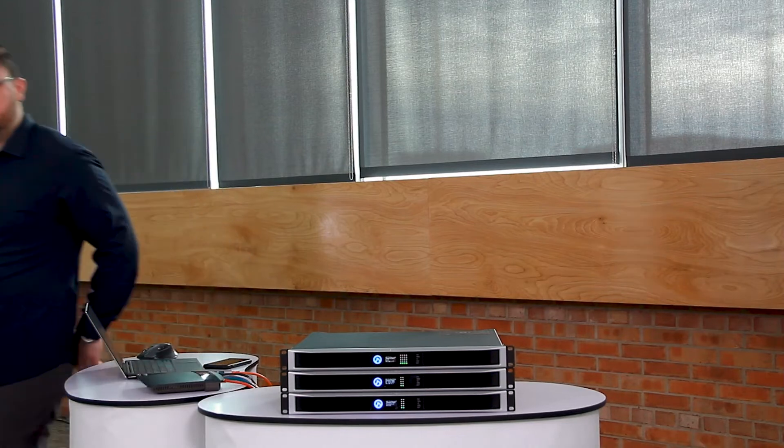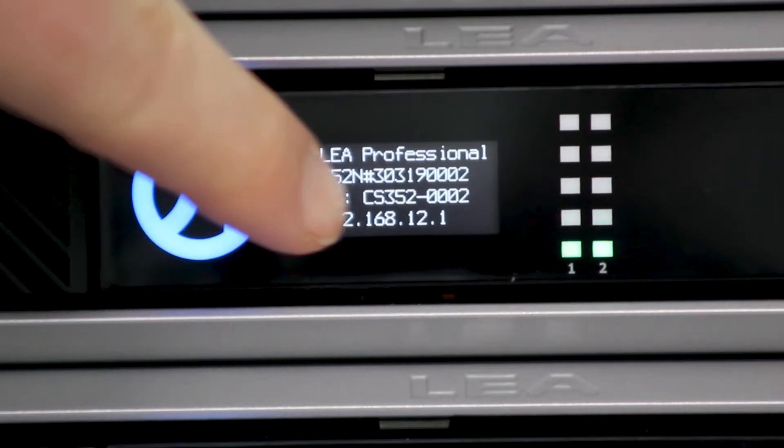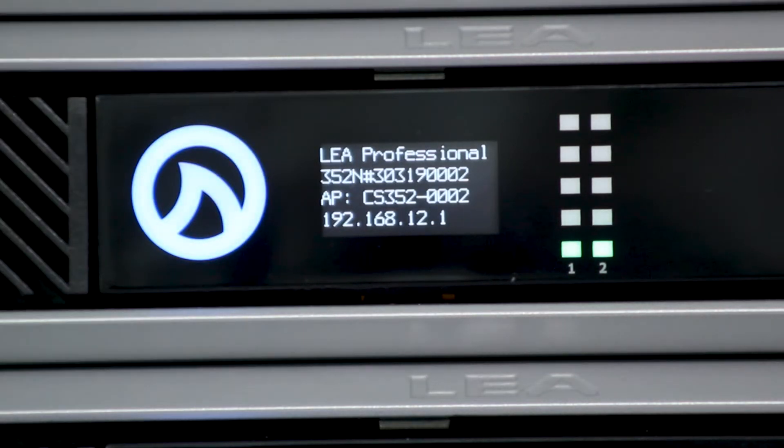If I come around to the front screen here, on this second amp where it says AP, it's now called CS352-0002. That's the wireless access point that we'll be trying to connect to.